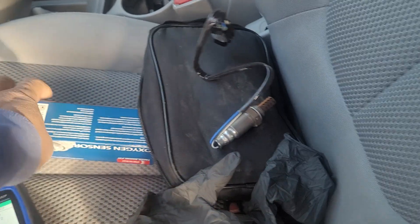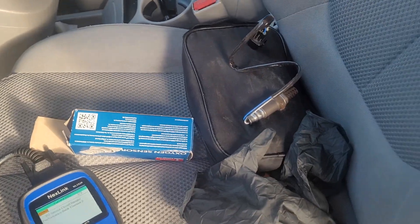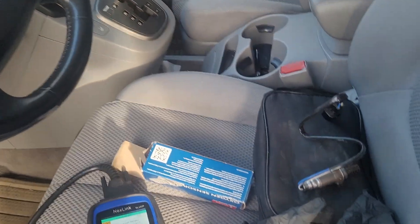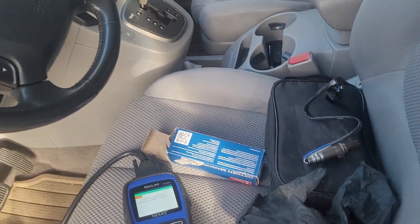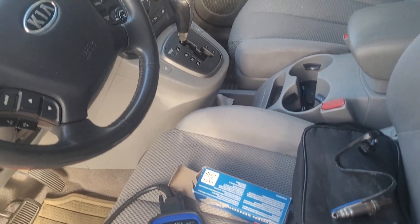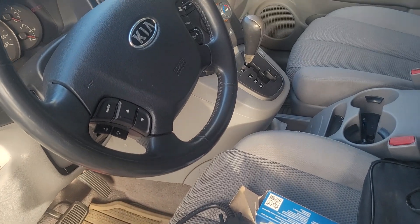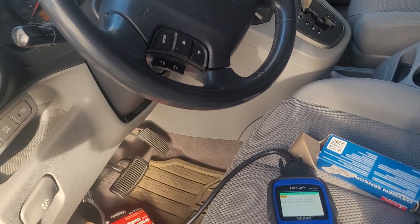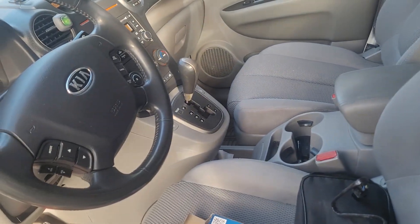I already have a new sensor here — it's an aftermarket part, but it should be good. Before I suggest changing it, let me explain my troubleshooting steps. A couple of weeks ago, I removed the old sensor, cleaned off the carbon buildup, put it back, and checked all the wiring harness — everything looked good. I deleted the code, but now it's back, so we need to replace the sensor.